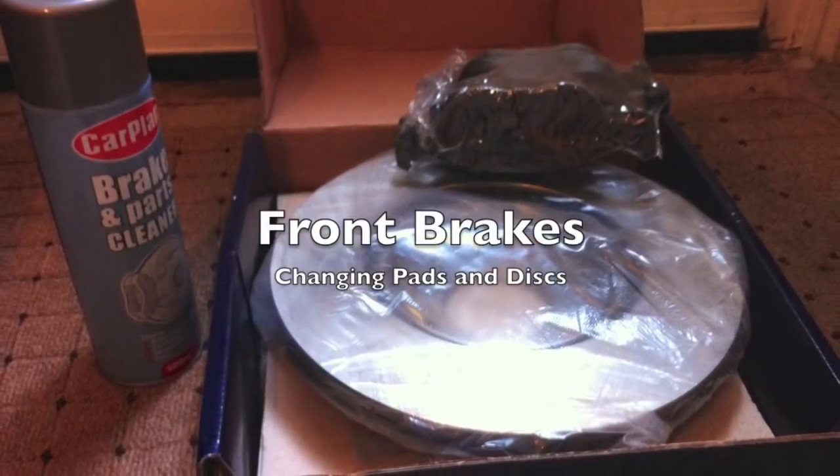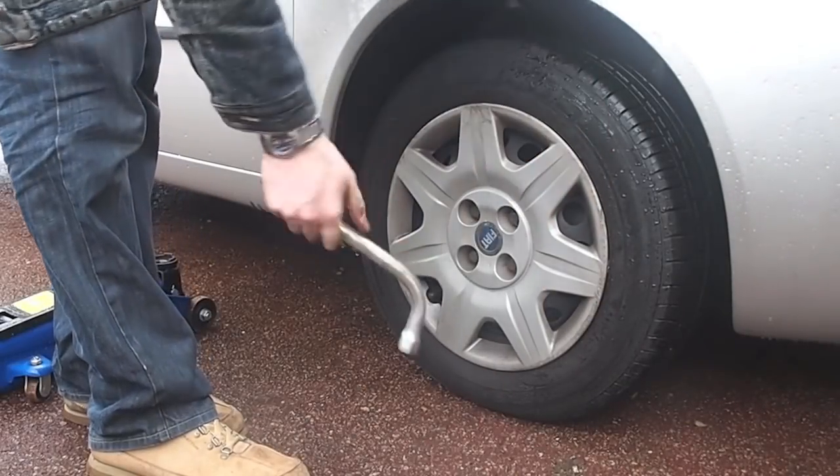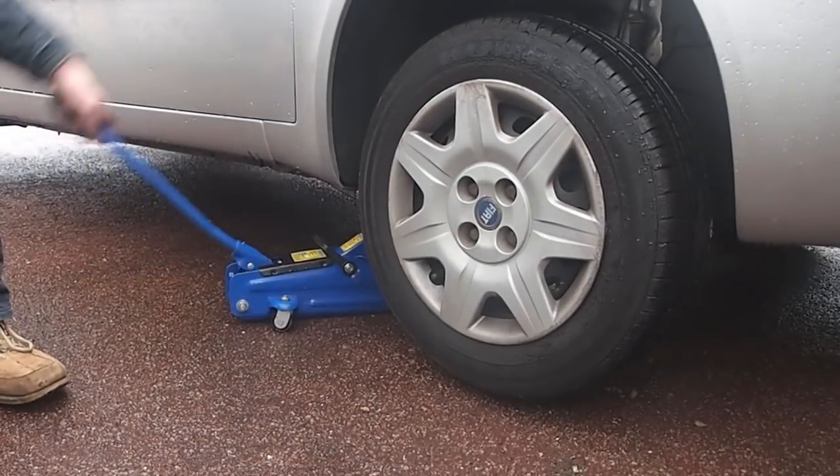Hello and welcome. For this video we're going to look at changing the brake discs and pads on a diesel Punto. This applies to all models with vented front discs. There are some differences with the 1.2 petrol cars.